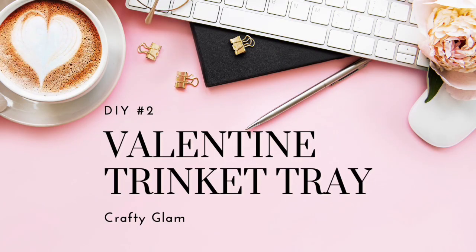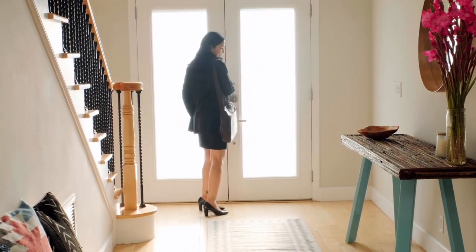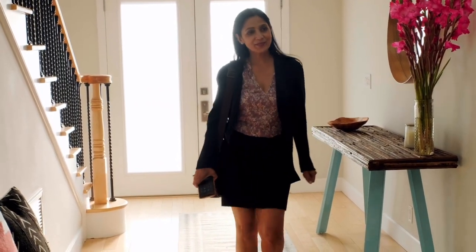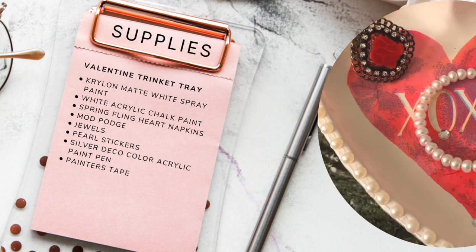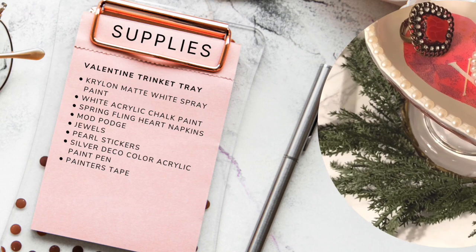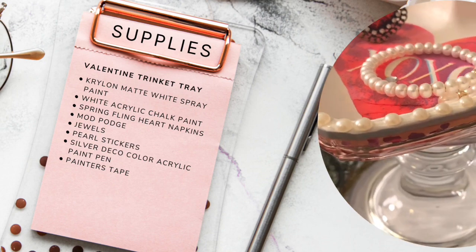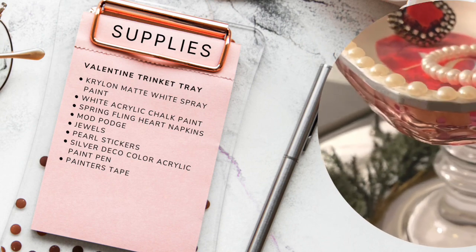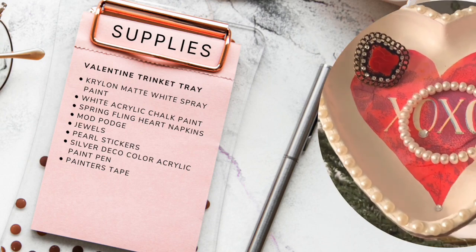Now on to the heart trinket tray. We all need a place to put our jewelry, loose chains and rings — those three things just rhyme! Dollar Tree came to the rescue. The supplies needed include spray paint in matte white — that was Krylon — white acrylic chalk paint, spring fling heart napkins, Mod Podge, jewels, pearl stickers, a silver deco color acrylic paint pen, and painter's tape.